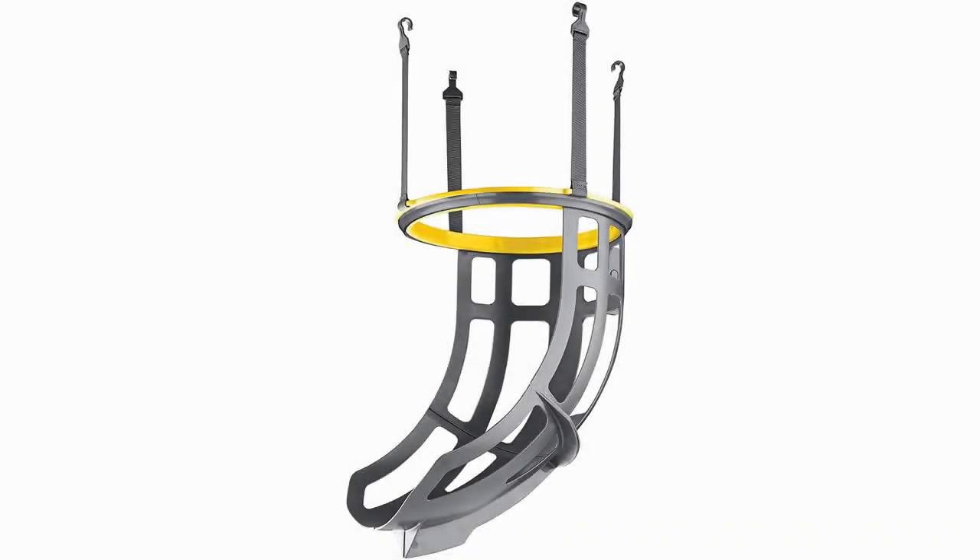The SKLZ Kickout 360 Degree Ball Return. SKLZ have taken a little bit of a different approach with this design, but it's one which makes a lot of sense. Rather than involving an entire net covering the area beneath your basketball hoop, this ball return system is simply a funnel which feeds the ball back to you after a made shot.